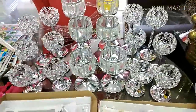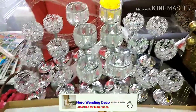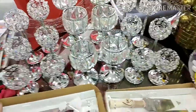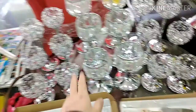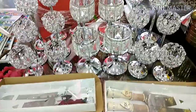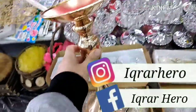Hi guys, I hope you will be fine. If you're new to my channel, please subscribe, like, and share. Today I got this centerpiece — this one is 153 pieces, and this one is three piece 168. I'll also show which centerpieces are available. I got this one in silver and gold color.